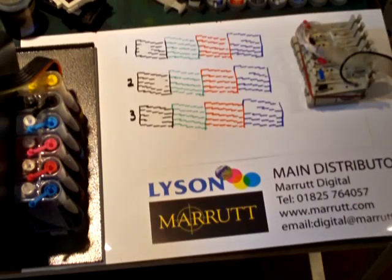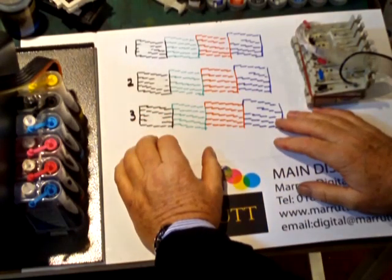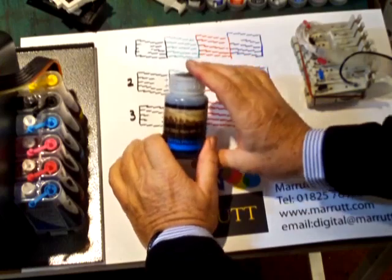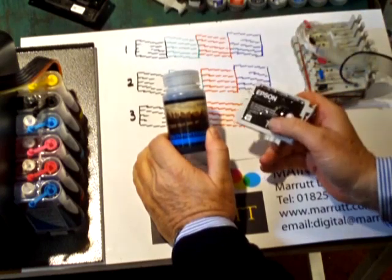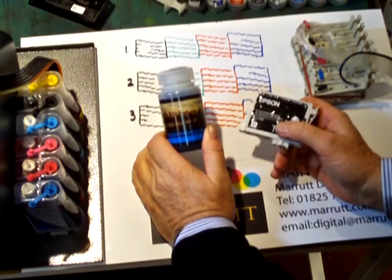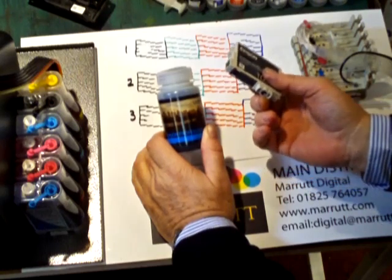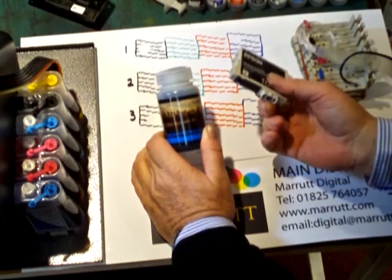Lysen Frequently Asked Questions 3: Continuous Ink System Fault Finding. Over the past 10 years, Lysen have provided thousands of photographers worldwide, both professional and enthusiast, with professional standard ink sets at a fraction of the cost of the brand inks, supplied in bottles which contain many more times the ink than the thimble full you find in a pre-filled cartridge. In addition, you don't throw away any ink during cartridge changeover because you don't change the cartridges.